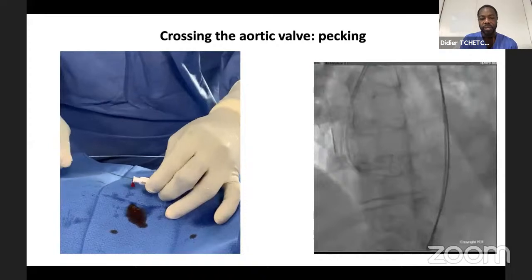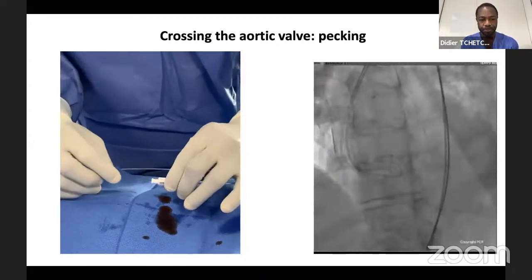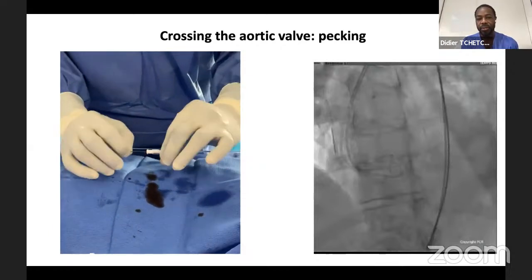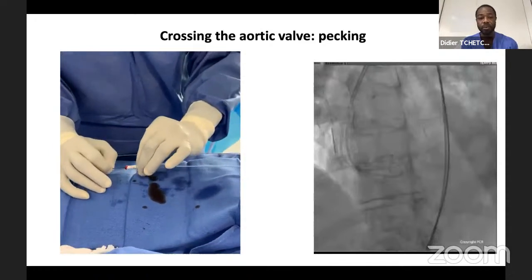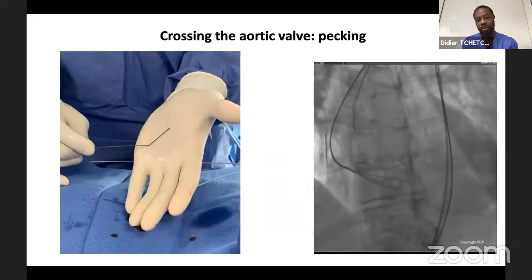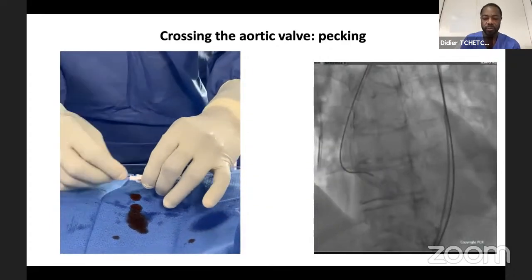For the pecking movement: one hand pushes the wire back and forth while the other rotates clockwise/counterclockwise and pushes the Amplatz Left 1. Adding that 30-degree angle on the wire is very useful for crossing.